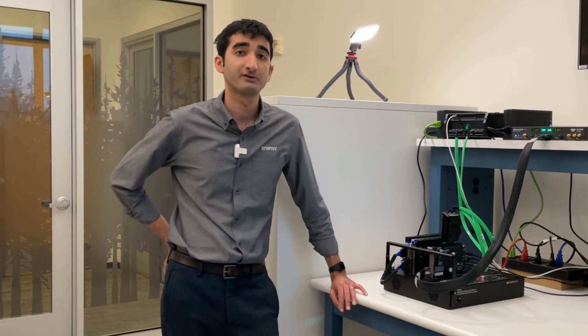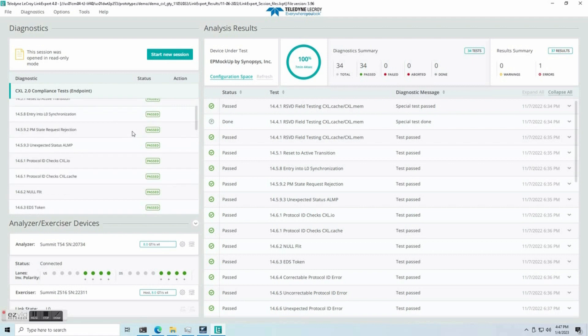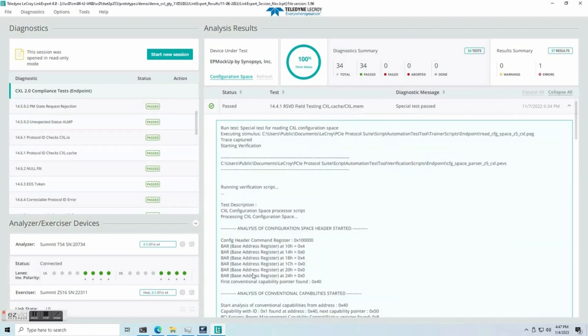This gives us confidence that we'll work with other vendors in this ecosystem, and it also gives us confidence that the maturity of the ecosystem is growing as the availability of tools, hardware, and software grows over time. We can see the results of this successful interop within Teledyne LeCroy's LinkExpert software. This tool launches compliance tests as defined by chapter 14 of the CXL 2.0 specification, targeting our endpoint. The compliance test package includes link layer tests, RMUX tests, physical layer tests, config register tests, and more. As the tool runs, it reports pass-fail results and captures trace files for each test case.